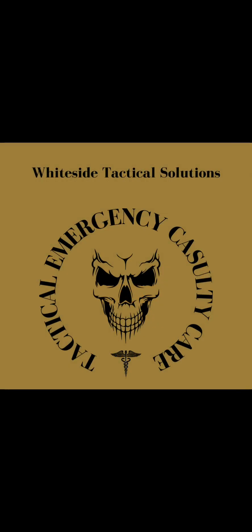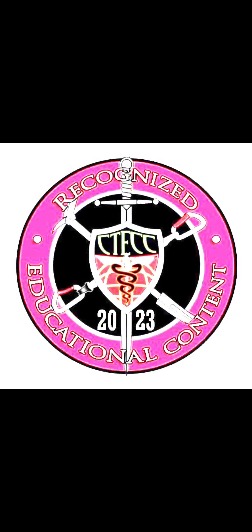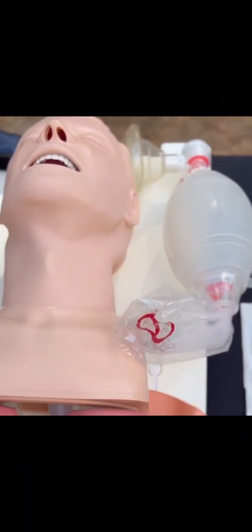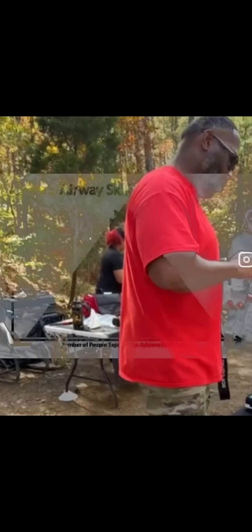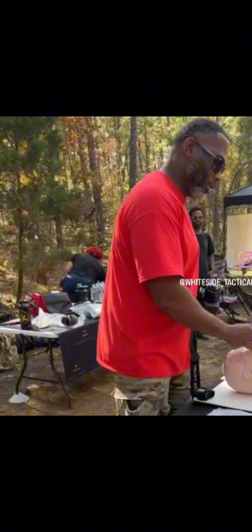This is Eric Whiteside with Whiteside Tactical Solutions. Here's a sneak peek of the Whiteside Tactical Solutions TECC event, led by Dr. Derek Whiteside, as he teaches participants about airway management. Watch as Dr. Whiteside explains and then demonstrates how to use the nasopharyngeal airway.